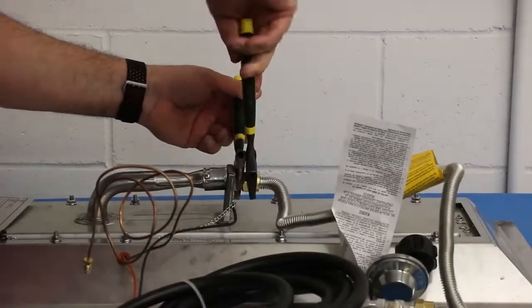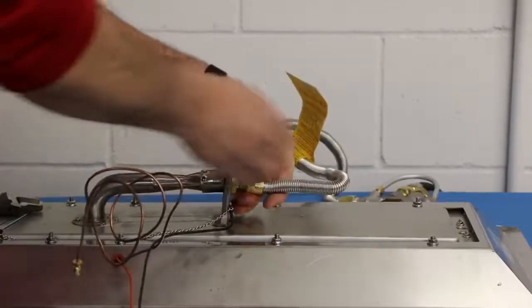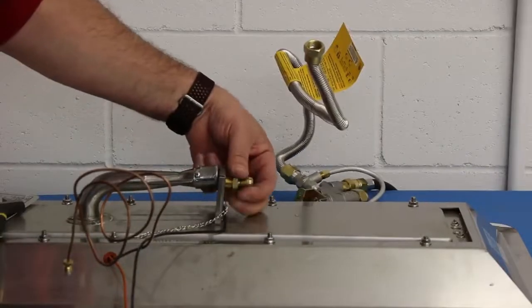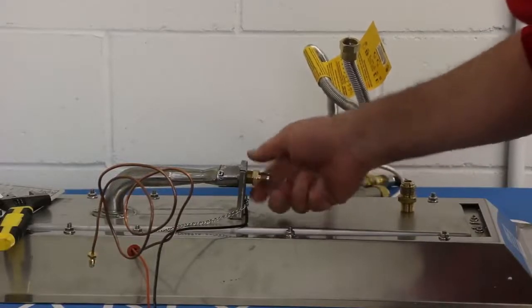Using the two adjustable wrenches, remove the burner flex line from the burner orifice. Remove the propane burner orifice installed on the burner and install the supplied natural gas orifice that was shipped with your burner and specified in the manual.